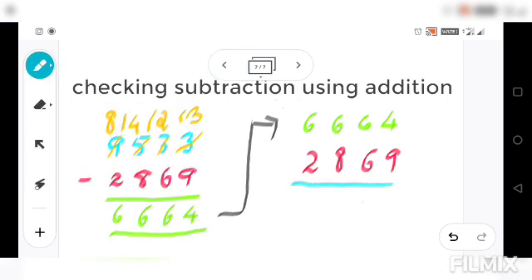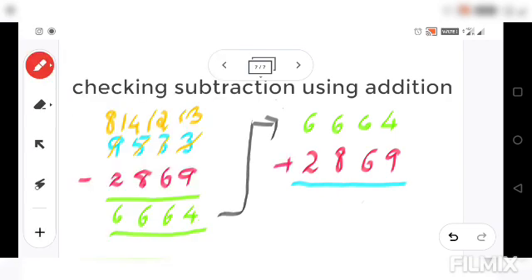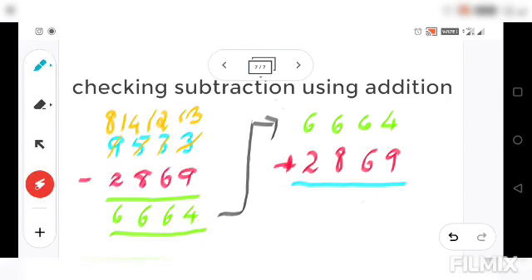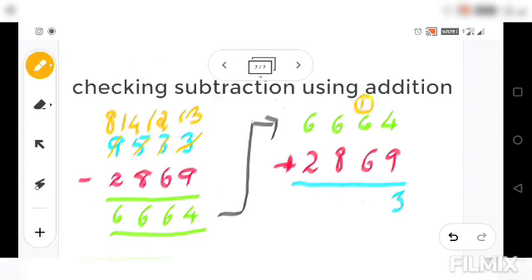Now we are going to check the answer using addition, so we add these two numbers. First, 4 plus 9 gives 13: write down 3 and carry 1. Next, 6 plus 6 is 12, plus the carried 1 is 13: write down 3 and carry 1.